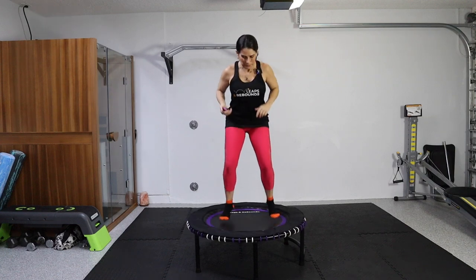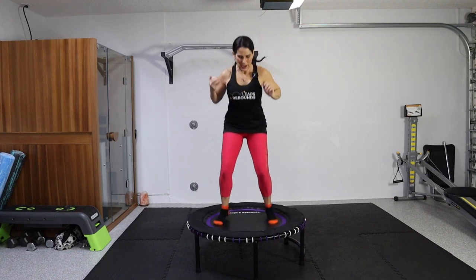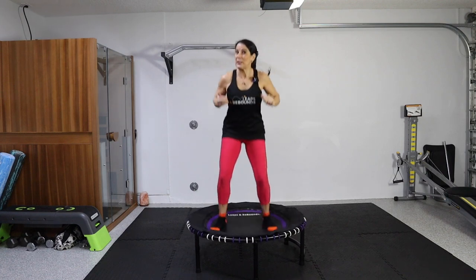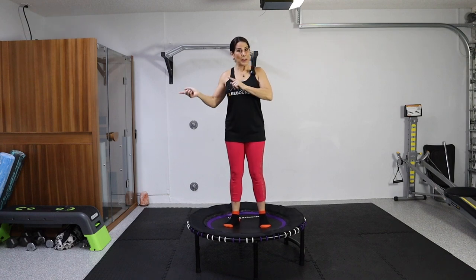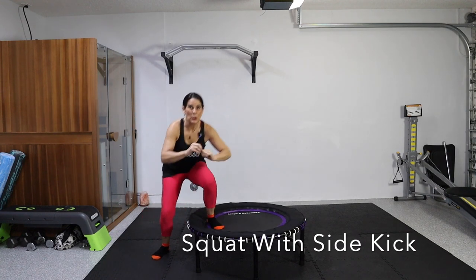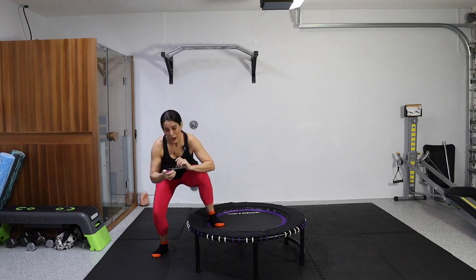Now we're going to come down to a low bounce for 30 seconds — get low. For the holiday season, they have red and orange bungees coming out, so check that out on the Leaps and Rebounds website. This is a 40-inch rebounder, the smaller one — I also have the bigger 48-inch, which I've lent out to a client and she likes it. Now we're going to slow it down, exit the rebounder, and go into some side lunges — we're going to squat and side kick, squat and side kick. 30 seconds. If this is difficult, you just do it on the ground.